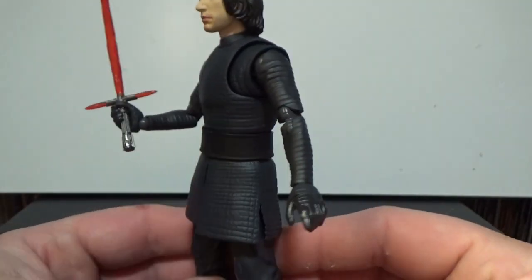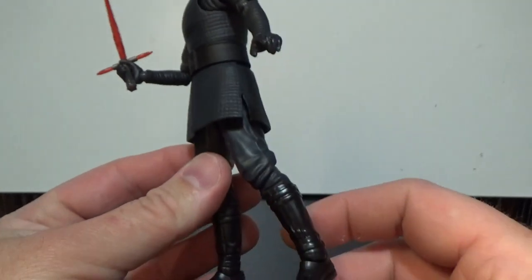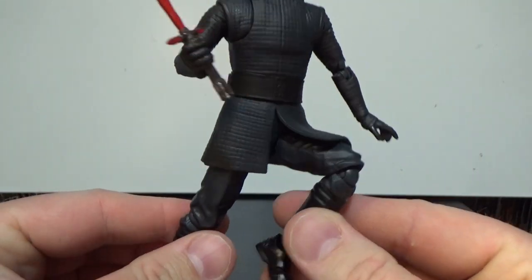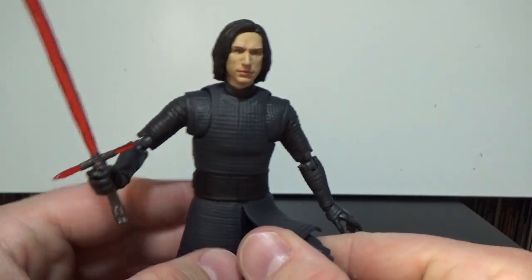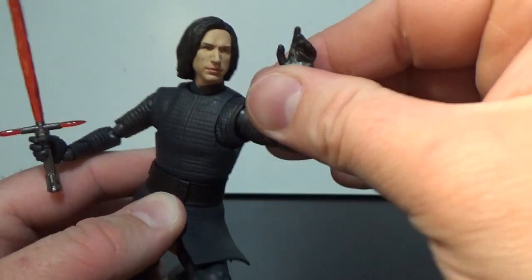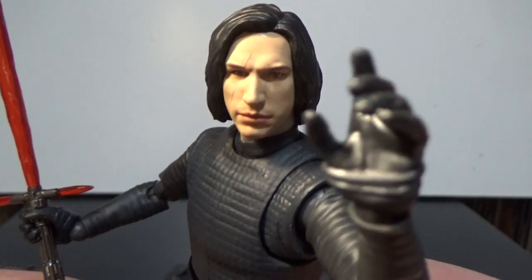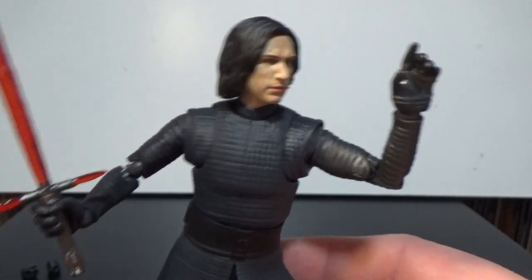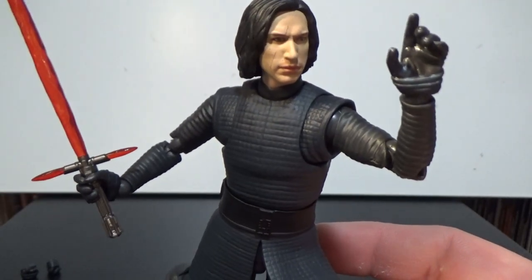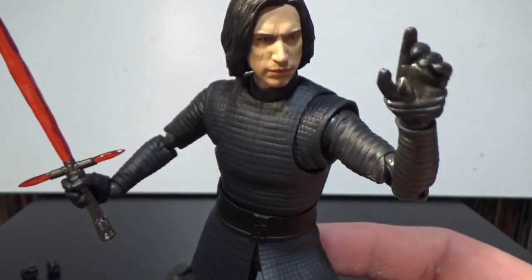Articulation is pretty solid on this one — it's got all the points you need and it's just really good throughout. Some of the joints do tend to pop out; I know the Episode 1 Obi-Wan I have will pop out if you pose him too much, but they easily pop back together. This is a good figure. I've got it set up with Rey and two Praetorian Guards, sort of back-to-back fighting the guards — which looks pretty good on display.